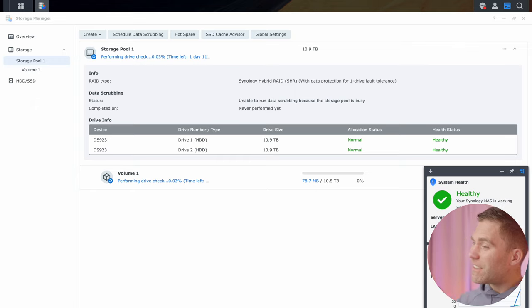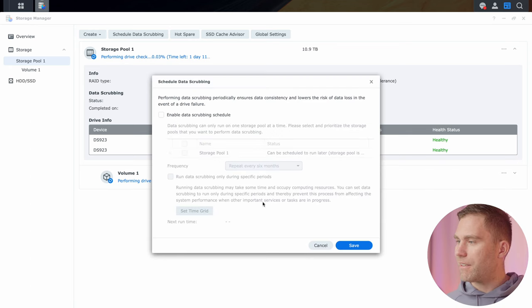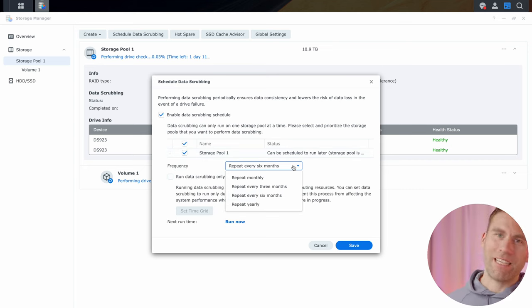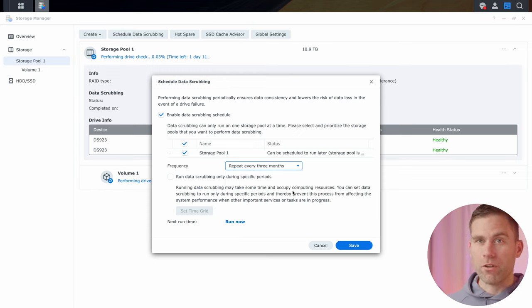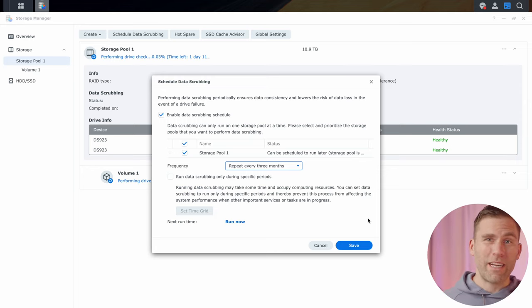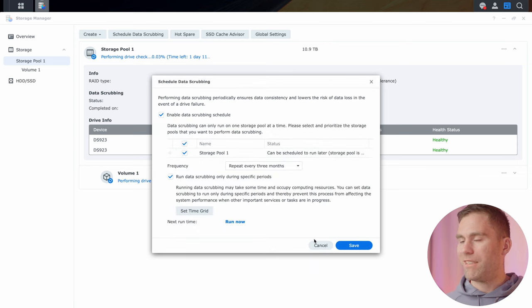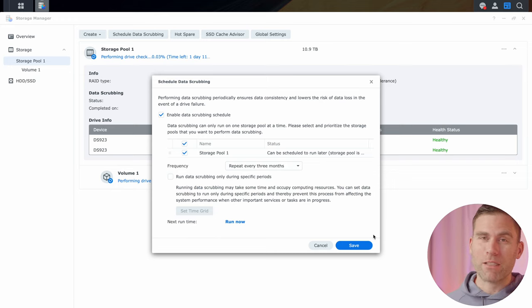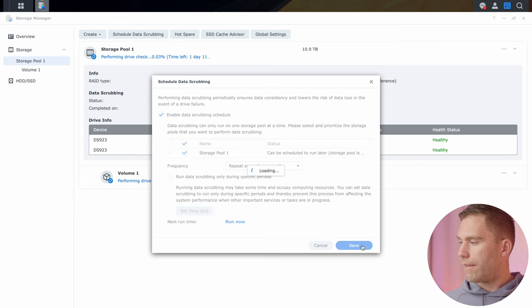The next thing we're going to do is set up scheduled data scrubbing. Click 'Schedule Data Scrubbing' and then enable the data scrubbing schedule. I recommend doing this about every three months. If you're running the NAS in an office with lots of data traffic, set it to run only during specific periods of downtime or low usage so you don't steal performance from the network. This data scrubbing uses BTRFS to check for silent data corruption and can fix it automatically — a fantastic feature.